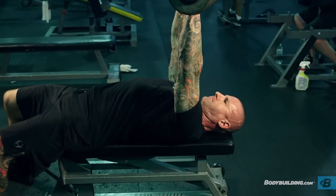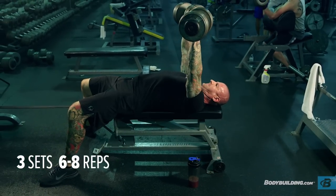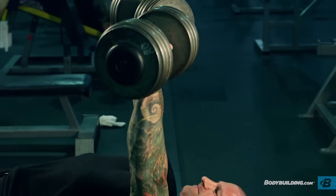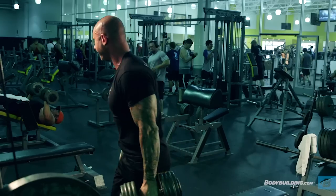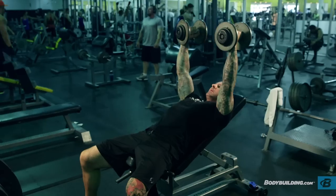The third exercise is the flat dumbbell bench press — three sets of six to eight reps. Like the incline bench press, this is an assistance exercise to help increase your strength on the barbell bench press and focus on muscle growth in the middle and lower pec area. Using dumbbells means each hand moves independently, increasing the use of stabilizer muscles in the shoulder girdle, which helps overall strength on the barbell bench press — your barometer of upper chest strength throughout this program.